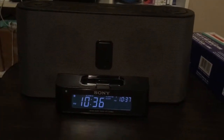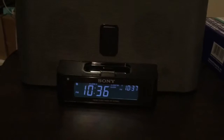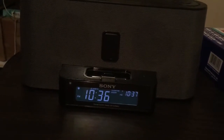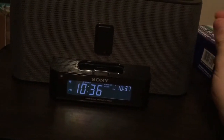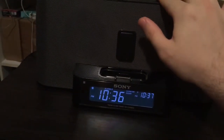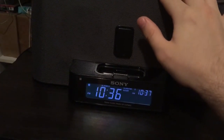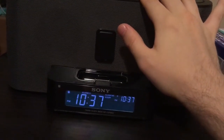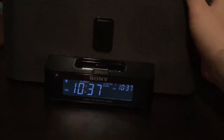Here we go — there's the buzzer mode on the second alarm clock.